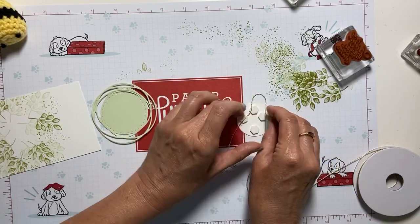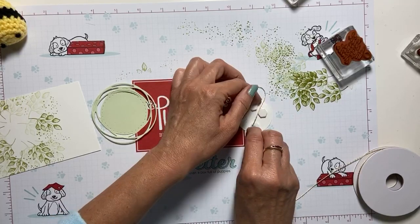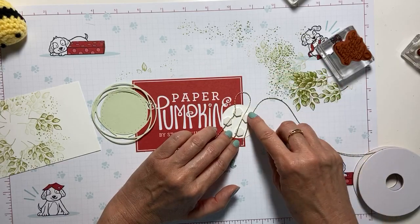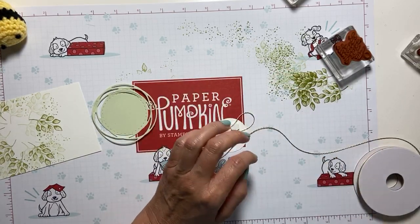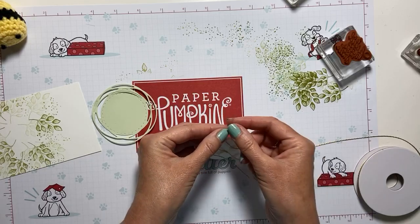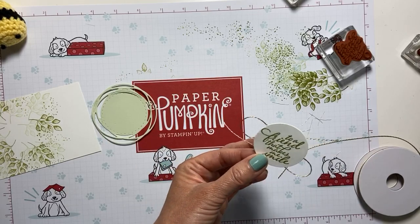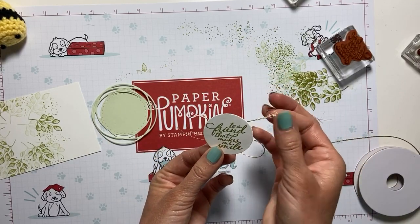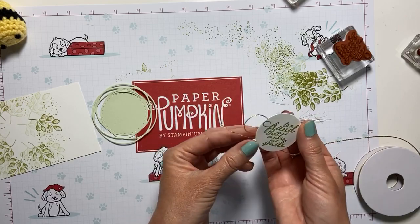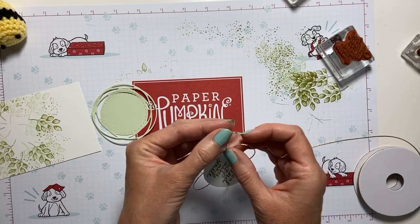I'm going to zigzag this gold trim that comes in the Forever Greenery Ribbon Combo Pack. Give it a little snip — this stuff makes the best frayed edges. It might be just a little long, but give it a little untwisting motion and we're going to have some frayed ends. It's like magic — even the embellishments do it all for you.